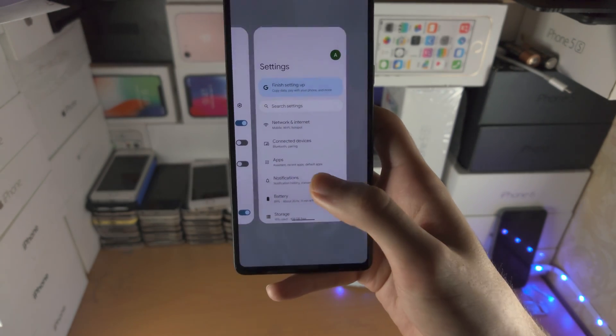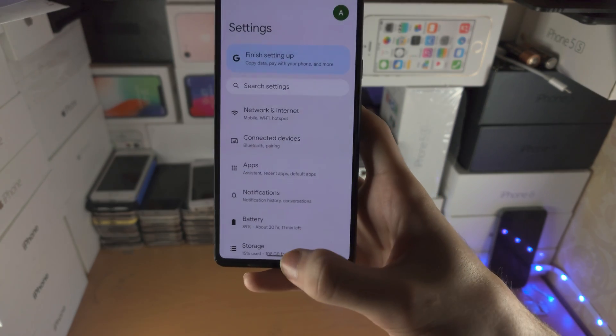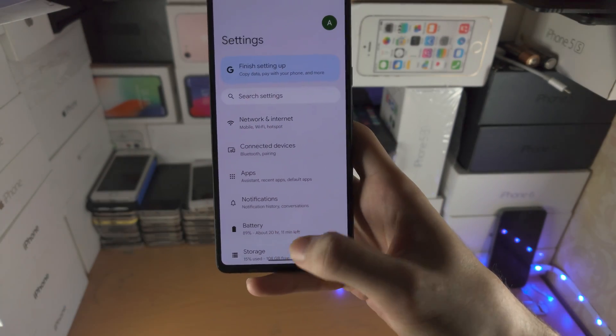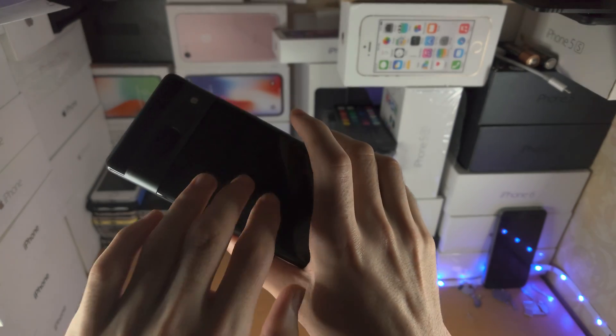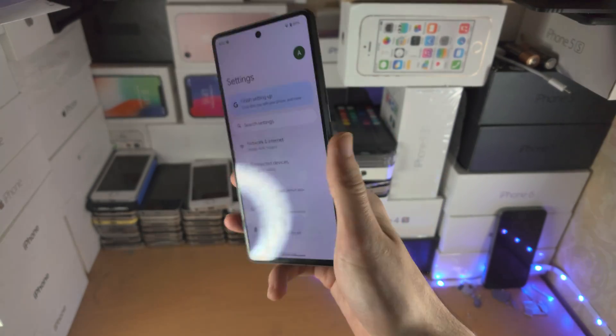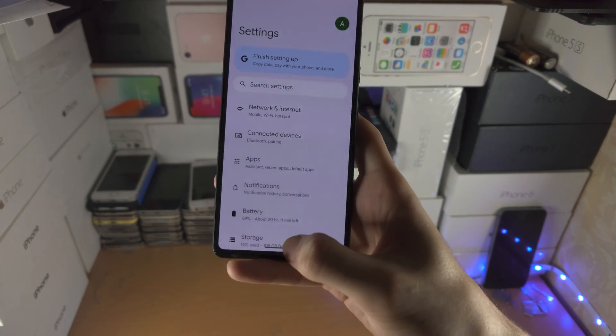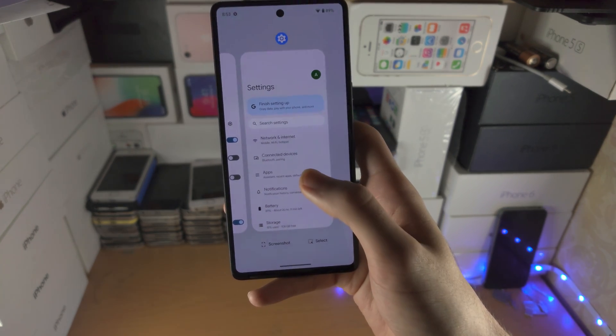So: slide up, hold, release. In order to know when to release your finger, the Google Pixel 7 will make a little vibration. When you feel that vibration, release your finger from the touch screen and you'll be brought to multitasking.